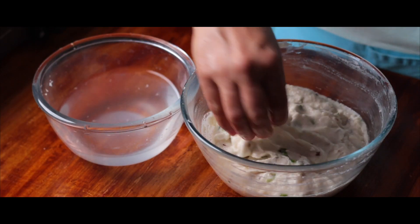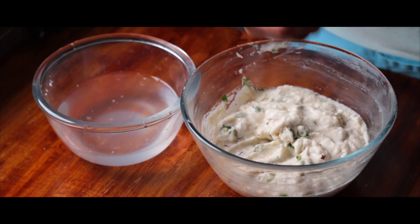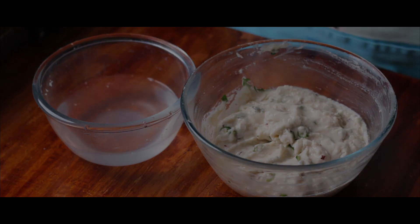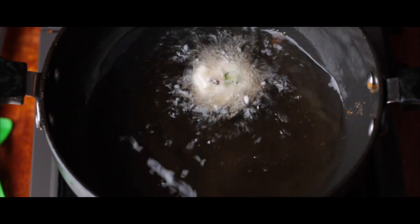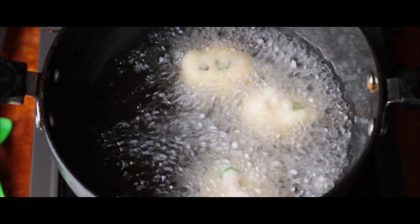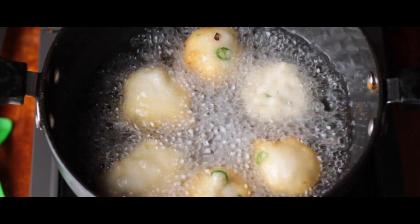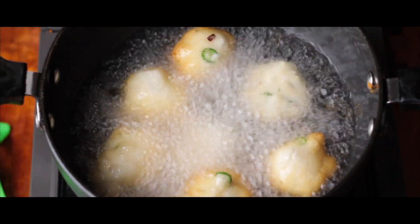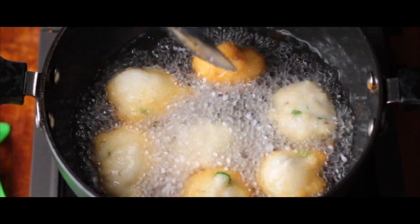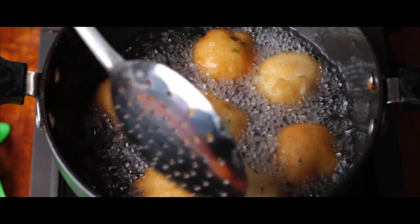It is time to dip our hands in a bowl of water and shape this urad dal mixture into beautiful spears. After having shaped this, let us drop this into hot oil carefully and gently. Look at this, my dear friends — it's all about one ingredient, and that is diluted asafoetida. Adding that one ingredient changes the name of the dish and also brings a very different flavor and taste to our dish.